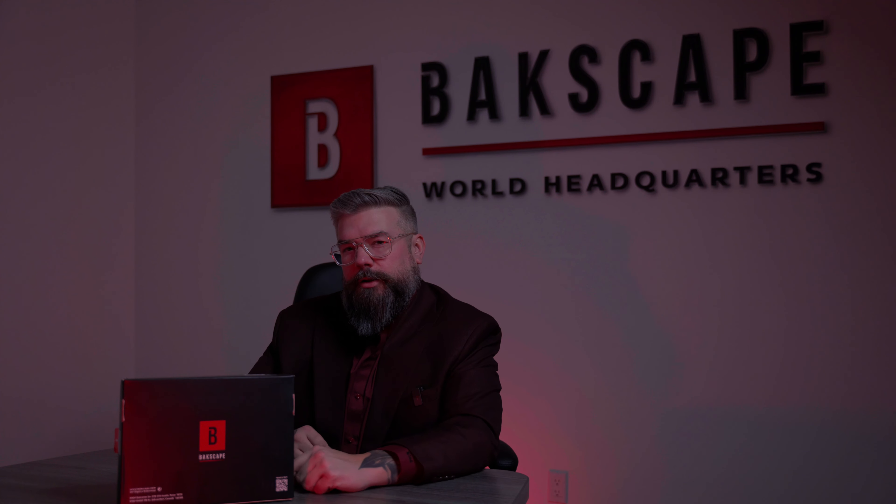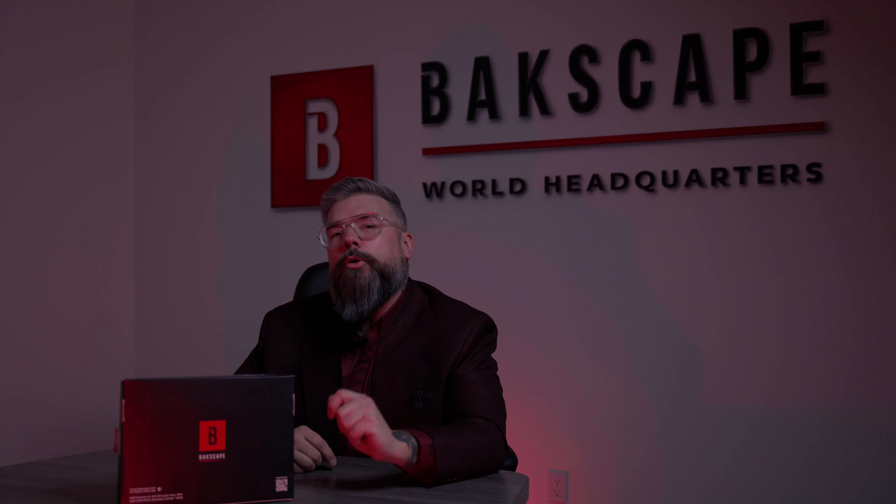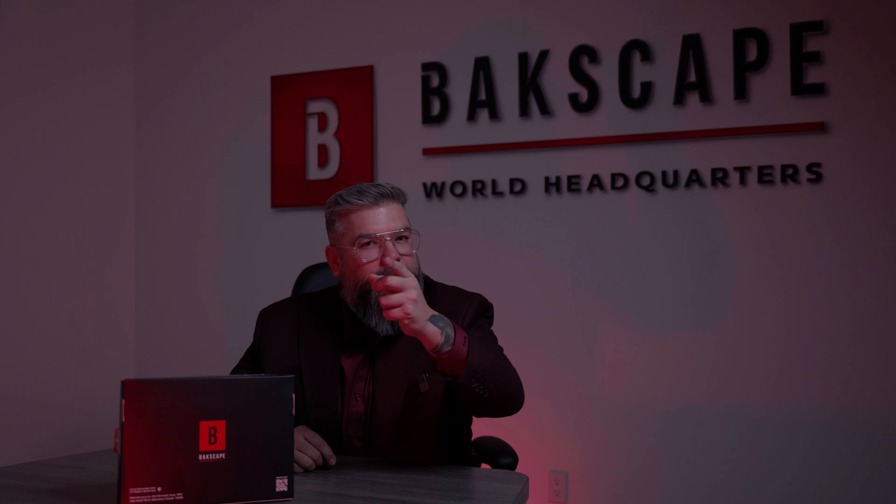Welcome inside the control center of Backscape World Headquarters. This is where all the important business gets done. But I want to show you something else.